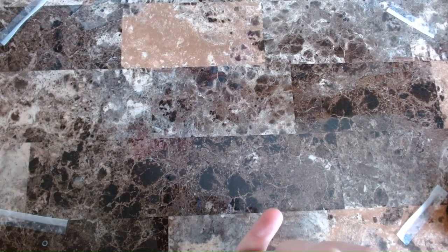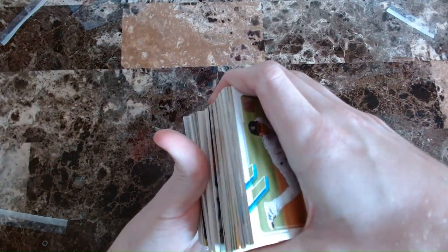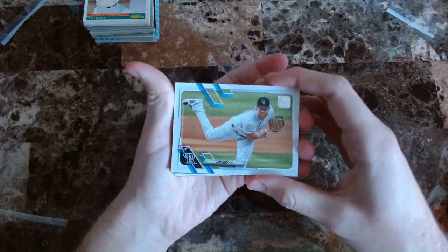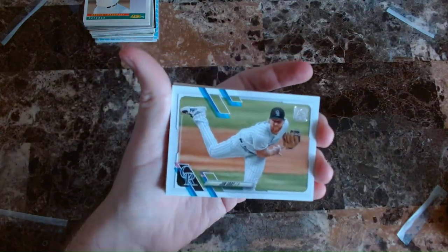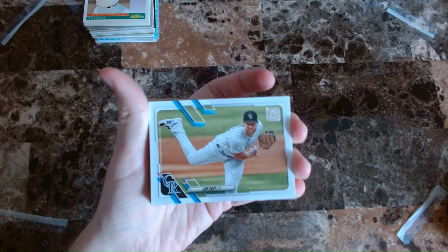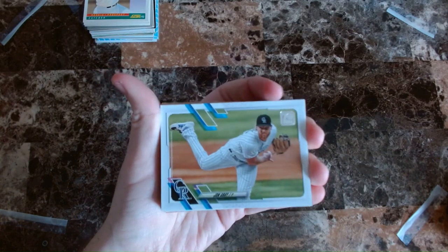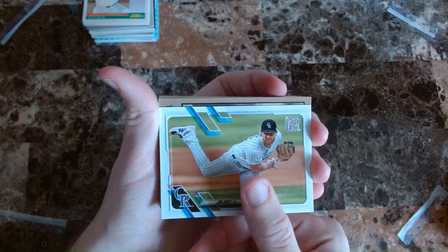I'll take the top few cards and move them to the bottom, split this deck right in half. Alright, let's hop into the baseball thing. Starting off we got John Gray of the Rockies — I don't think he plays for them anymore. That's one thing I didn't mention before: I did collect football cards in the past, but I've never really gotten into hockey and baseball cards, which is what this video and the next video will cover. So this is kind of a new experience for me.